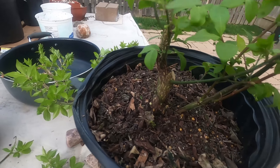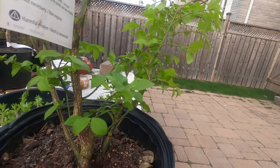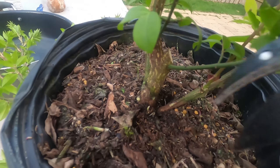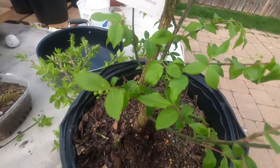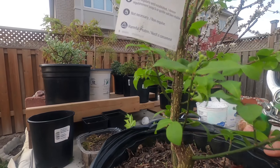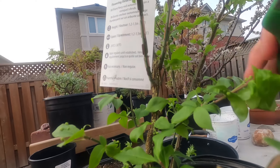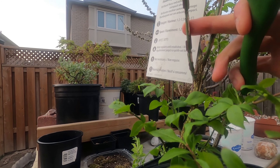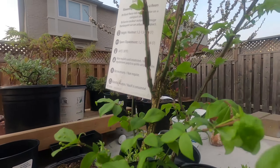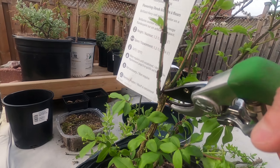I'm getting rid of those branches on the side. There's something that looks like a sucker — getting rid of that too. There's a branch coming from the bottom I'm going to remove. Now taking off the top, I'm thinking of cutting the whole thing off right there, leaving this as the new leader. There's no growth at the bottom and I'm not sure if this will back-bud or not, but I think that's my only choice — or at least the only choice I'm happy with.